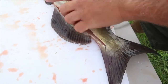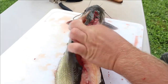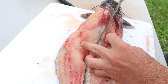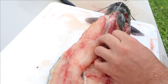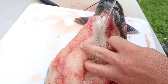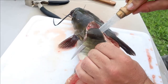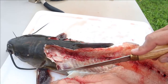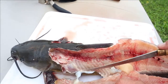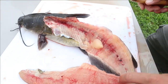Leave a little bit of tissue here. Let that fillet hang open and gravity will work with you a little bit. We're going to come back and take that belly meat out too.